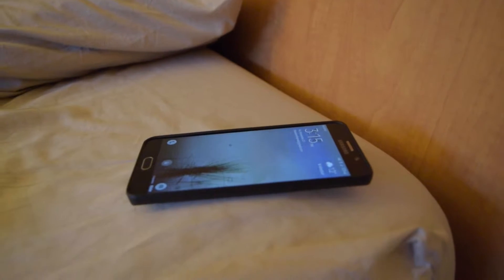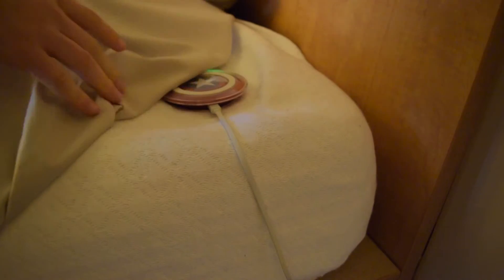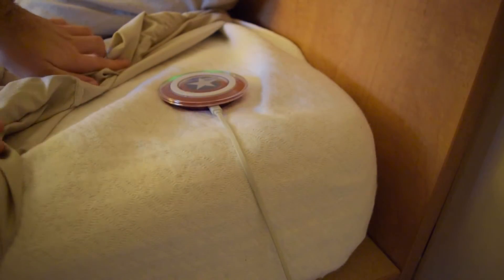So as you've probably already guessed, I have a wireless charger underneath my bed sheets. I got this on eBay for 20 bucks, and I got the Captain America version. It looks pretty good, but that doesn't really matter.